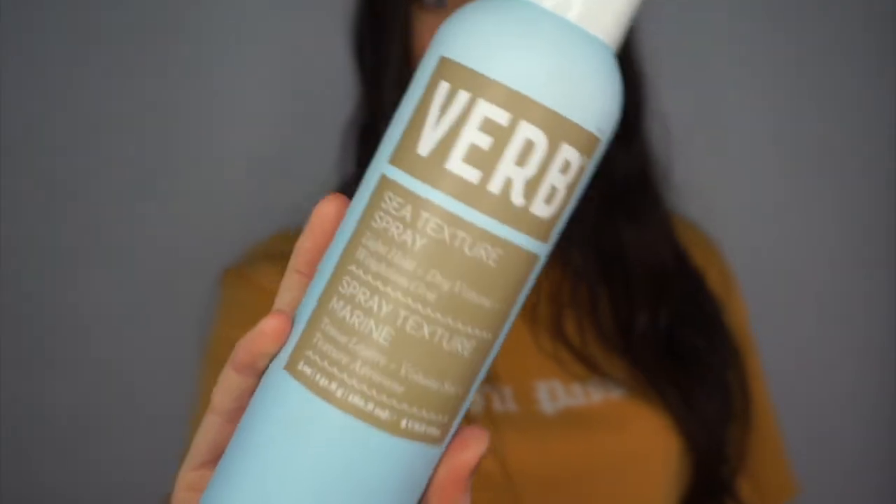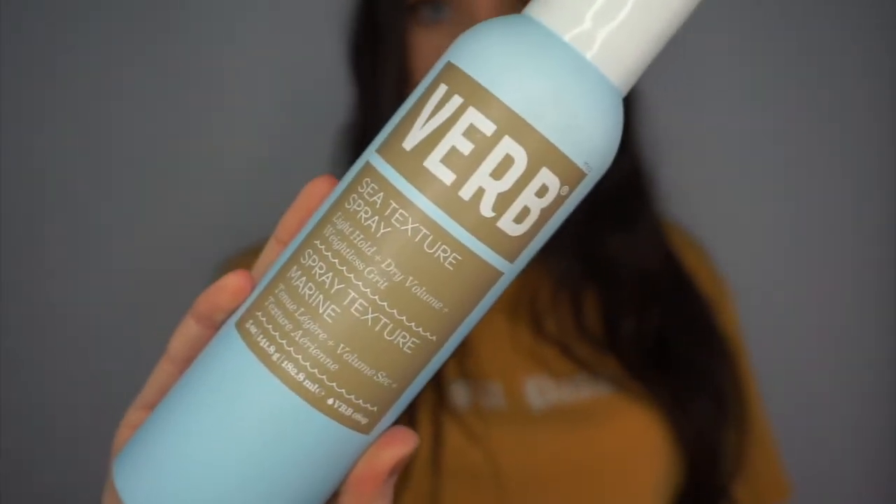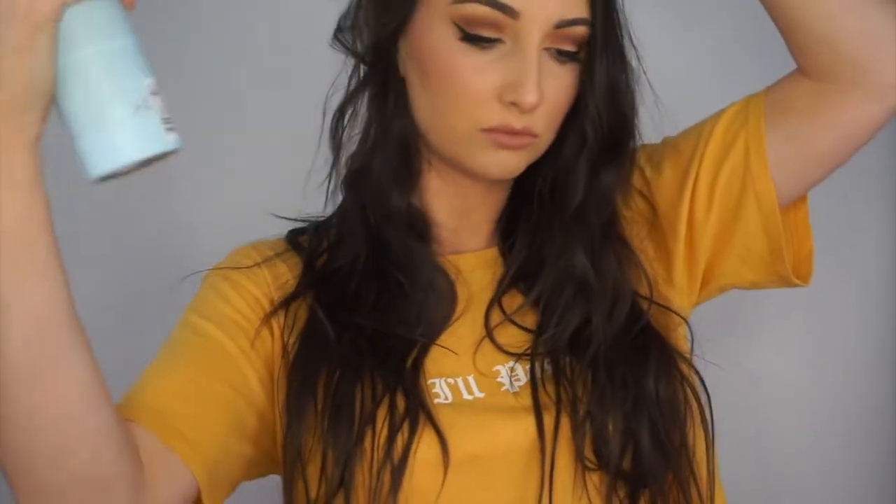So you should have something a little bit like this — go ahead and just shake everything out, and this will prep it for texture spray. For the texture spray today I'm going to be using the Verb texture spray, and this is really lightweight and it adds a little bit of grit and grip to your hair. So I just sprayed this generously throughout and just kind of shook it in and played with it until I felt like I had the right vibe going on.